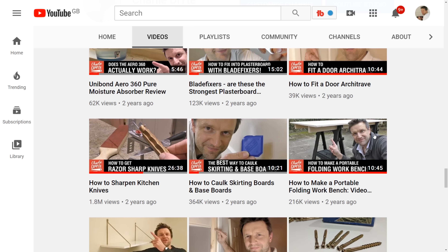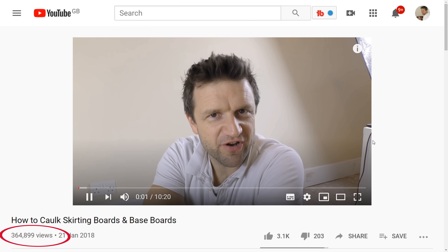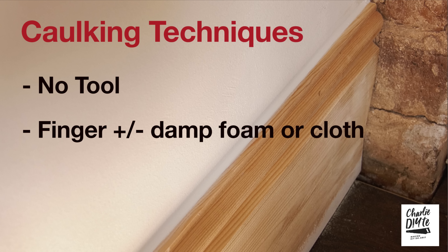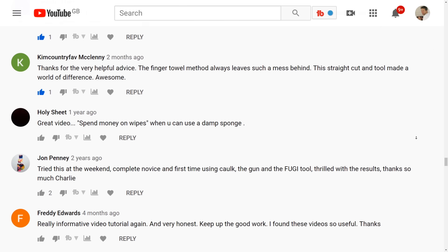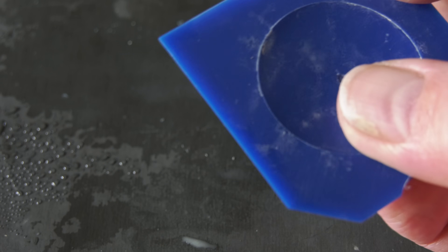A couple years ago I did a video on how to apply decorators cork to skirting boards. That video has been pretty well received but I was criticized for my over-reliance on a certain profiling tool, with some justification. So here's my fully improved and updated video. I'm going to discuss all the main techniques for applying decorators cork, explain which techniques I've used and why for the skirting boards I recently installed in my bedroom, and pass on the best tips and suggestions from the comments of my previous video.